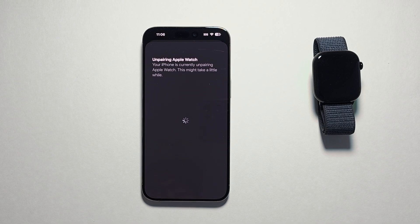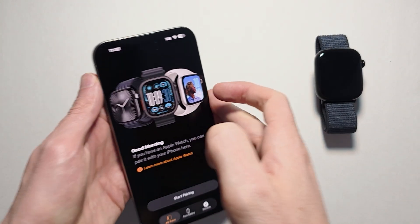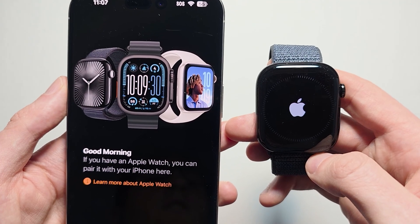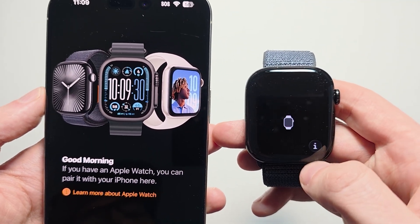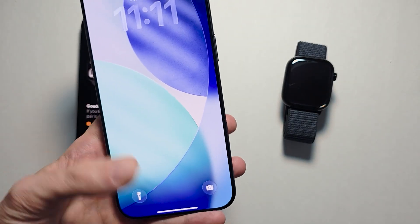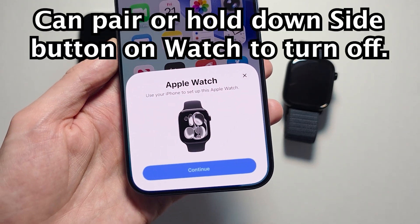Put in your Apple ID password and it's going to un-pair. You should see the screen to start pairing. Give your Apple Watch a minute to reset and it should be back on the setup screen. If you bring another iPhone close to it, it should have the pop-up, and from here you can start pairing.